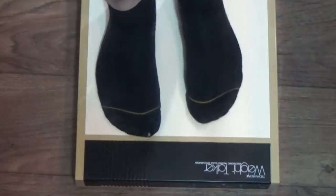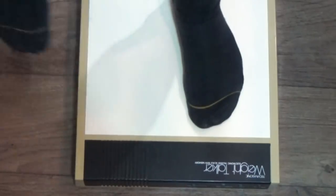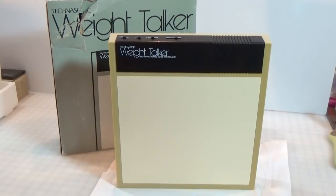So people in Europe are going to say, 'You should be weighing yourself in kilograms.' Okay, so use your toe. 'Please step on the scale. Your weight is 69.5 kilograms. Have a nice day.' Well, that's it for this one. Thanks for watching.